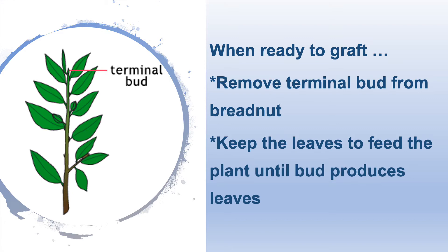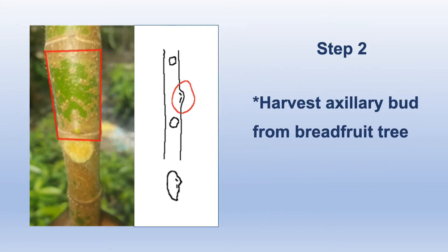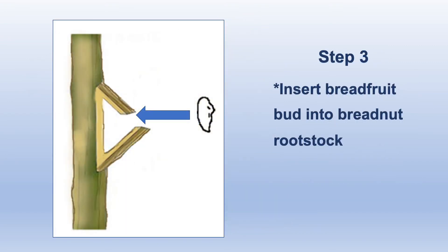Once you have tipped your breadnut seedlings, there are four main steps to follow. First, use a clean sharp knife and make an H-shaped flap in the breadnut bark and remove that breadnut bud. Second, harvest an auxiliary bud from a breadfruit tree. It is best to harvest the bud after the lower leaves have fallen off naturally. Third, insert the breadfruit bud into the breadnut rootstock.